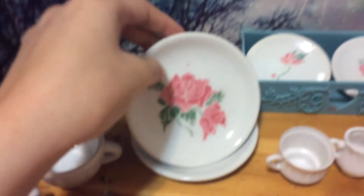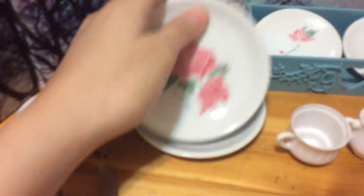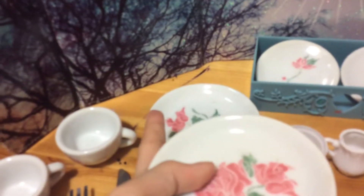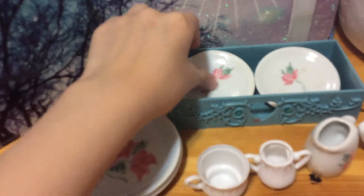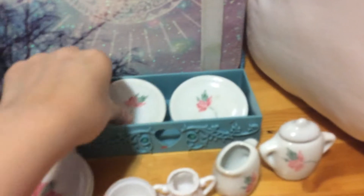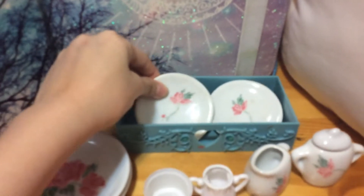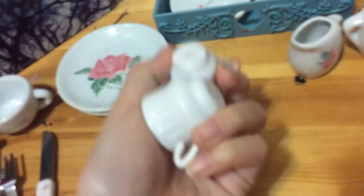I got these plates. I collected all of the kitchen sets. There's this plate, there's another plate right there, and I got the two little ones. This one didn't come with it, but I just added it in.